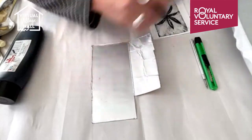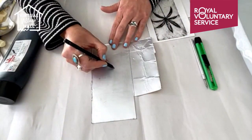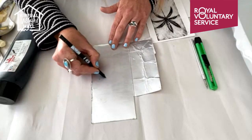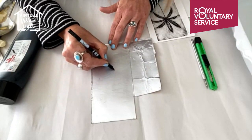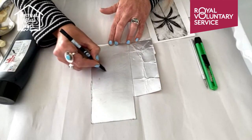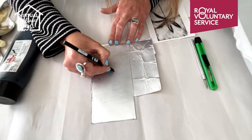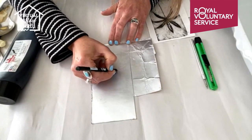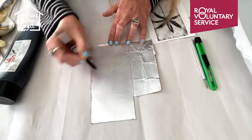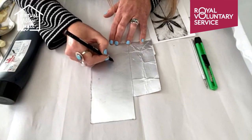You start by drawing your design - I'm going to make sure I don't make it any bigger than my paper, so quite softly just draw into the Tetra pack. I'm just going to do a stylized palm design. I'm showing you this one because it's got some nice highlights so you can see how the paper underneath the plastic foil picks up the ink and gives you some really dark areas.